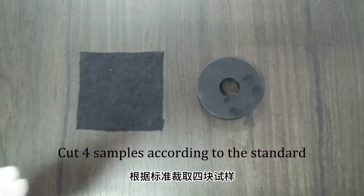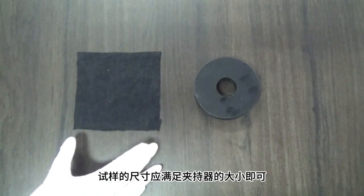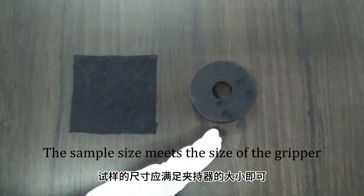Cut the samples according to the standard. The sample size should meet the size of the gripper.